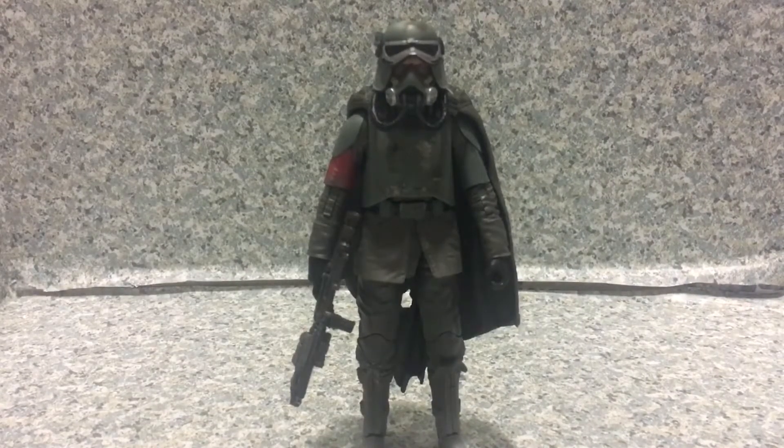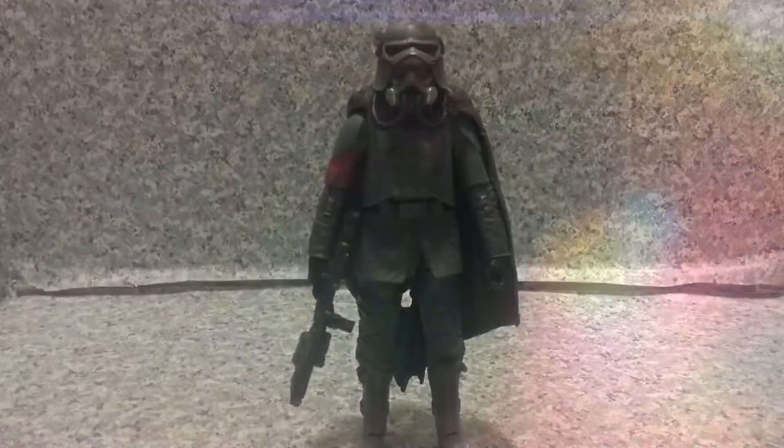So that's about it — this is the Star Wars The Black Series Han Solo in Mimban figure by Hasbro. This is JR369, and goodbye!